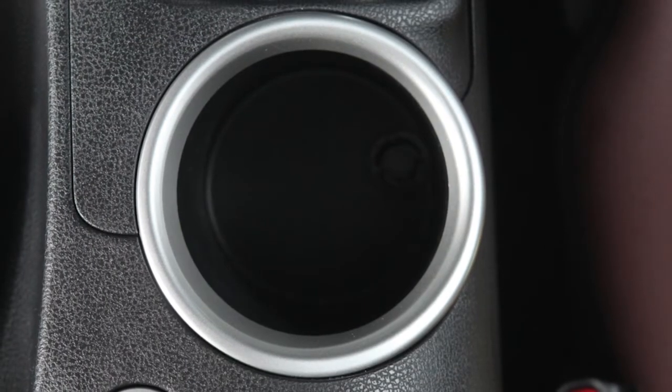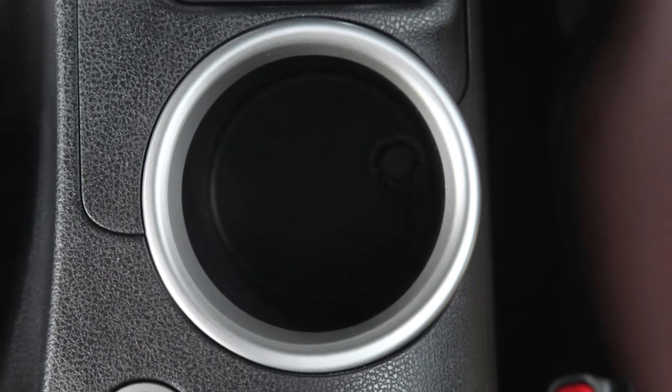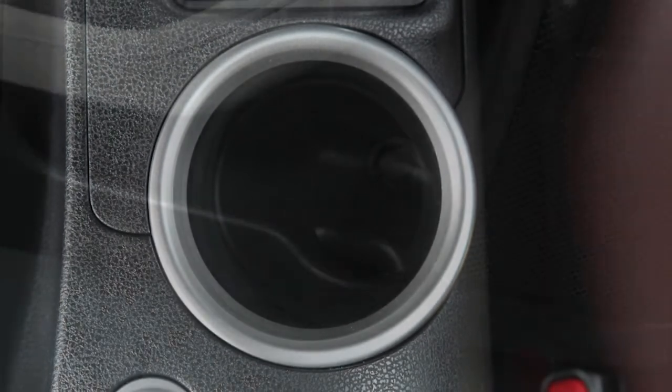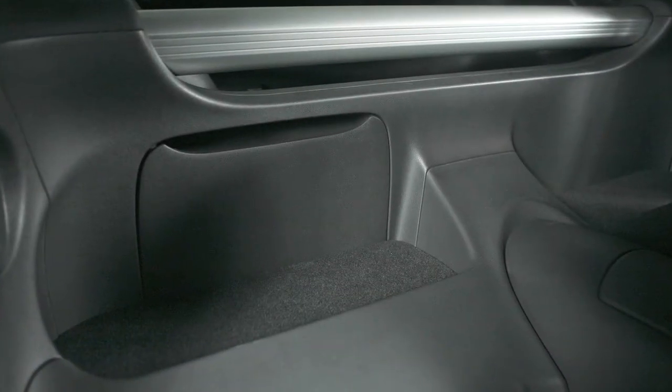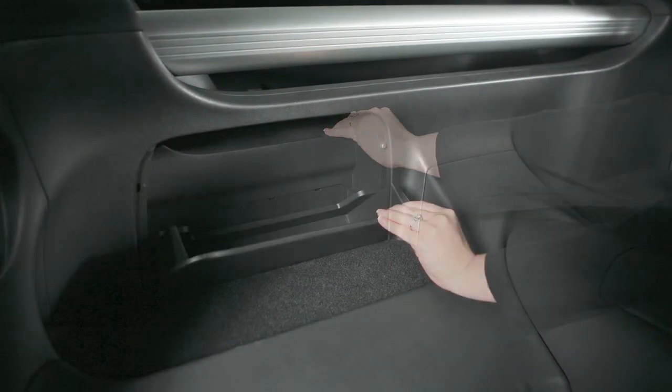Your vehicle is equipped with a cup holder located in the center console. There are also bottle holders located on the inside of each door. There is a rear parcel box behind the passenger seat — pull the upper part of the lid to open.